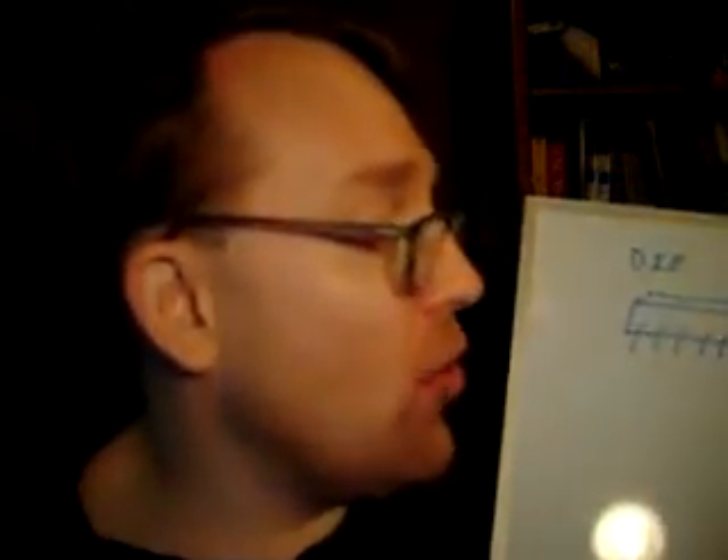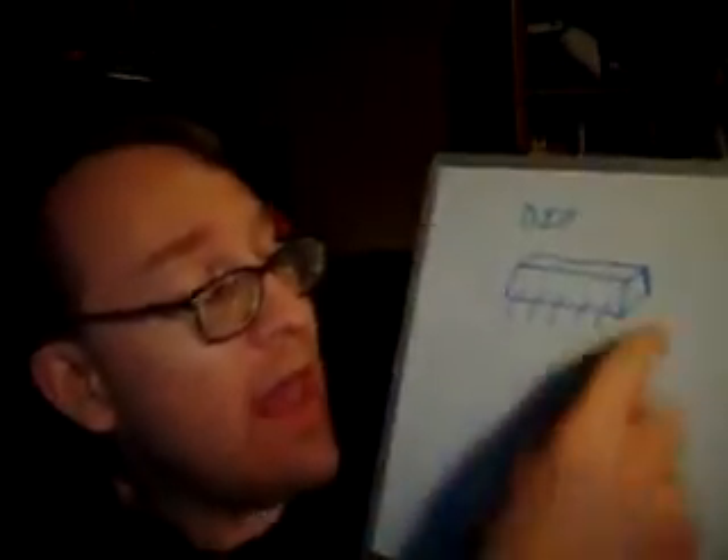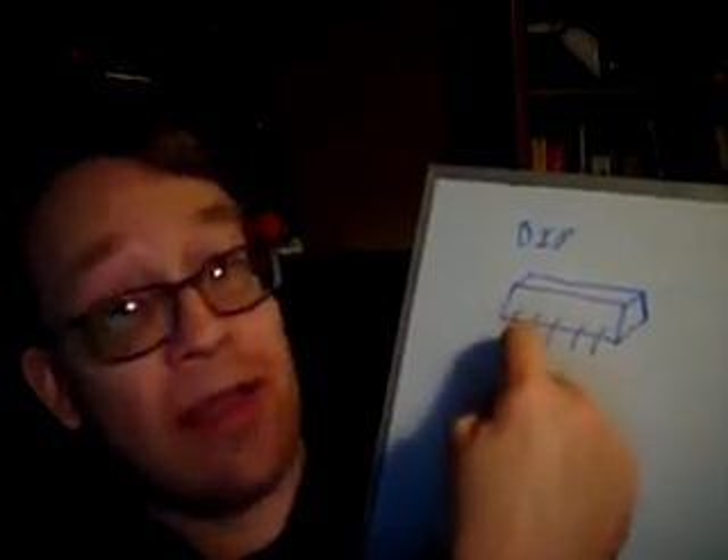First, they're going to talk about here is the dual inline package. This was called a DIP chip. I do happen to remember the old DIP chips — they had pins that came out like this. What happened was you had to solder the pins to the board, and anybody that really wasn't good at soldering just didn't build motherboards back at that time. That was a real pain in the butt.